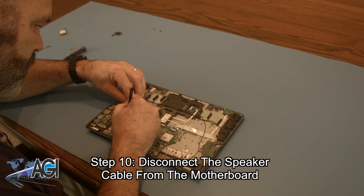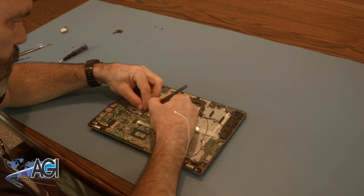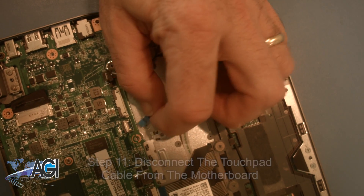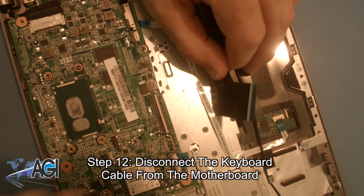Next, you will disconnect the speaker cable from the motherboard. Next, you will disconnect the keyboard cable from the motherboard.